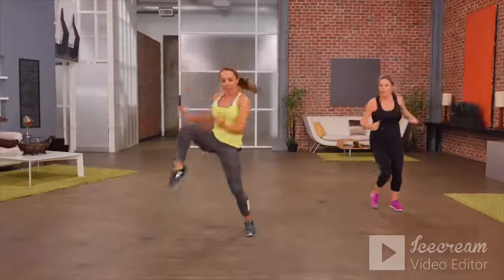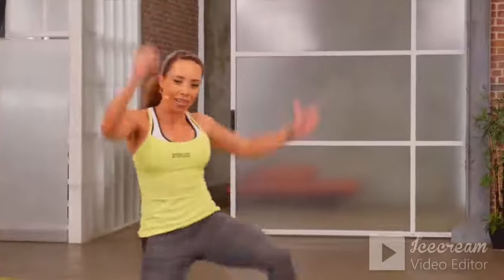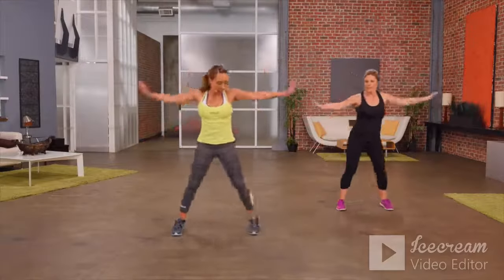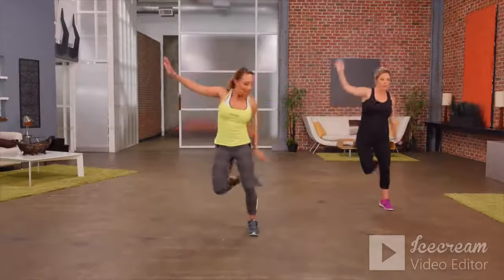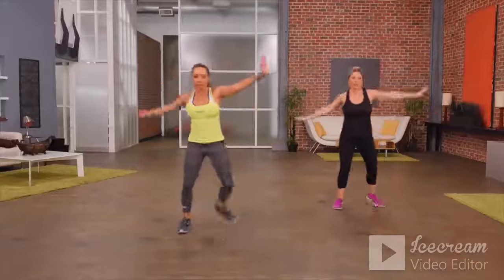Let's add in that knee drive. Moving into our last move now — we're going to go into our hamstring tap back. Lifting that foot up behind, touching with the hand. Warming up the sides of the body and the hamstring.